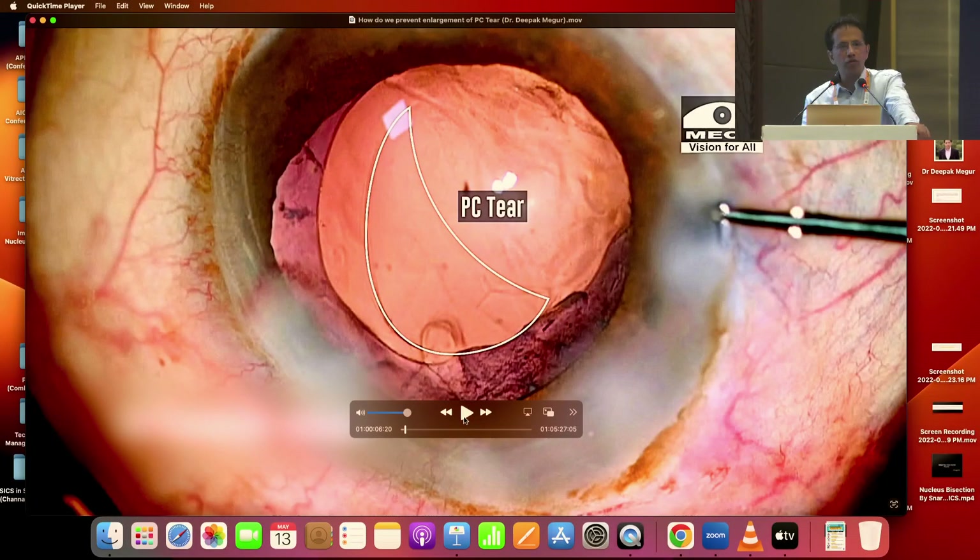Once the basic principles of anterior vitrectomy are understood, assuming we have had a posterior capsular tear and we are in the process of doing vitrectomy, one of our goals apart from all what was mentioned by Dr. Bharati is to prevent the enlargement of the posterior capsular tear while doing the anterior vitrectomy itself, so that it gives an opportunity to place the original lens into the bag.